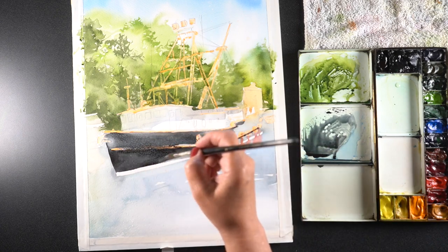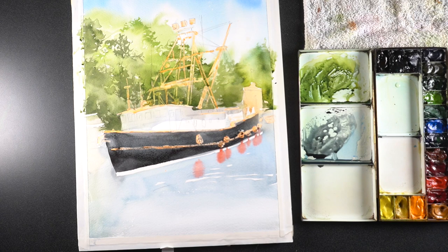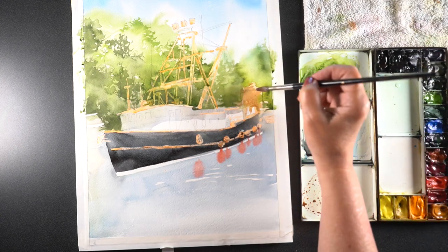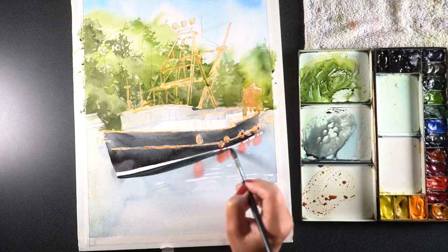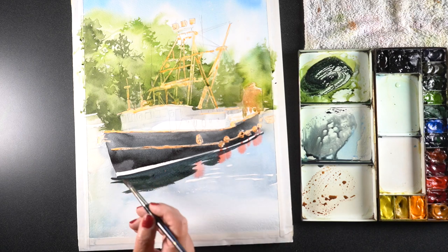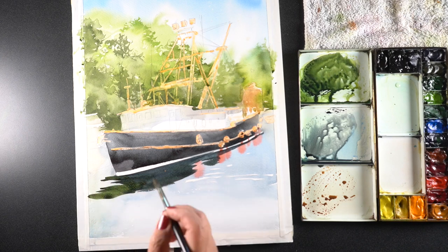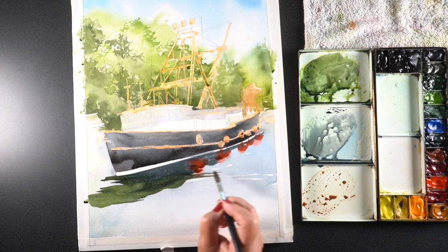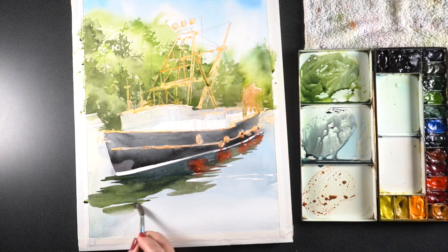I combined some black and some Payne's blue gray, debating whether I wanted a more washy look or if I wanted it to feel more solid. This was not drying quite as well as I wanted — a lot of it was due to the masking fluid, because masking fluid pushes things away from its edge. I was also painting on an angle, with my desk at about a 30-degree angle so I could get all that paint moving. I did end up having to put another wash of color over top of the boat to really make it good and black.